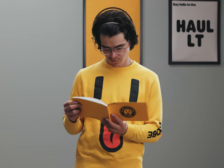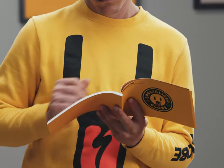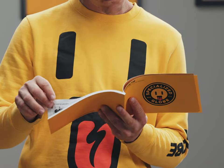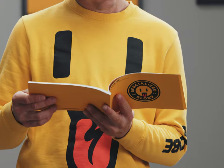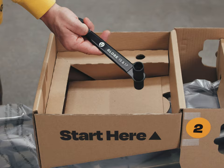Follow along with the assembly guide and completely read the owner's manual, which has important safety information that should be reviewed carefully and entirely before the first ride. This video is a visual guide to supplement those documents. Remove the stem and the globe wrench and set them aside.